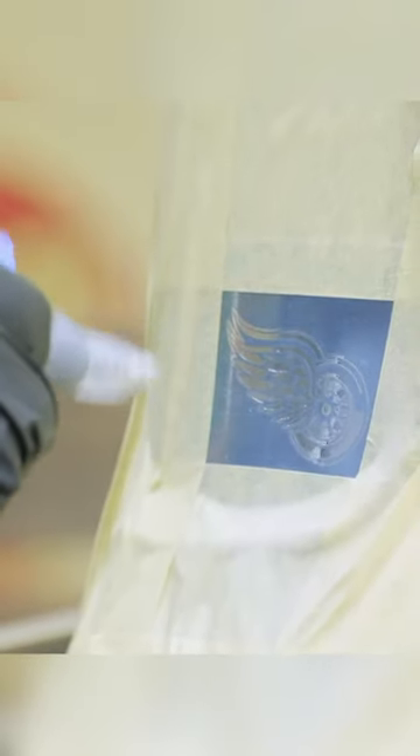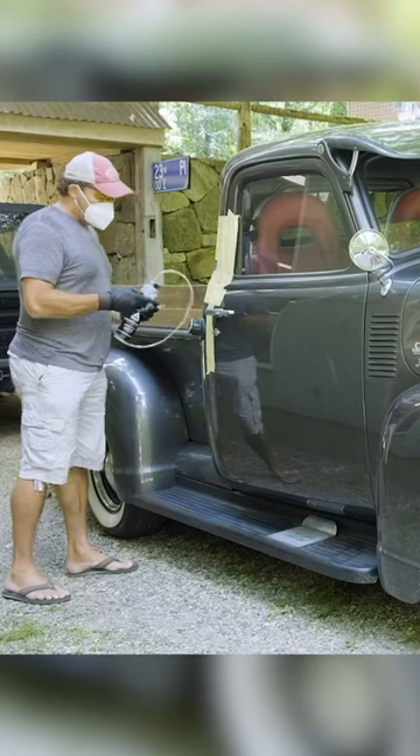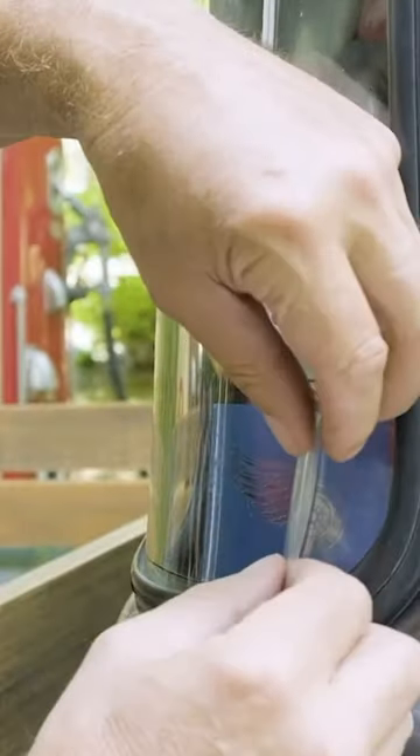With a little help from my friends, we've prepared my old pickup truck for some glass etching. Today I'm using the new all-purpose Aero Etch Kit — the new kit that enables you to do small sandblasting projects without the use of an air compressor.